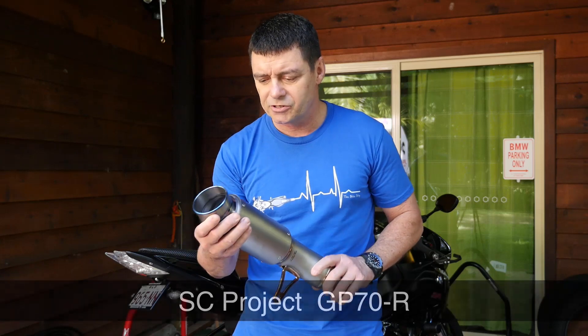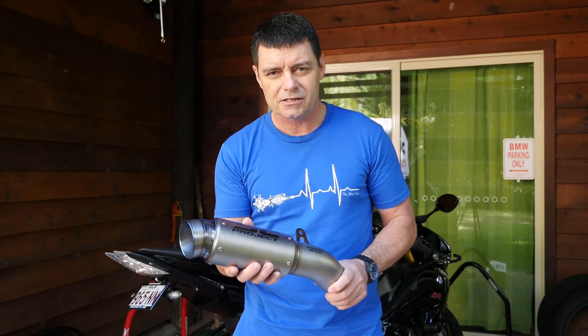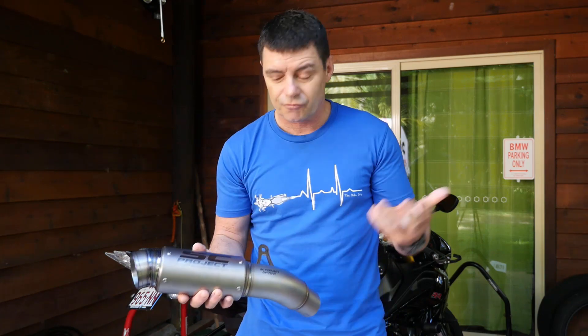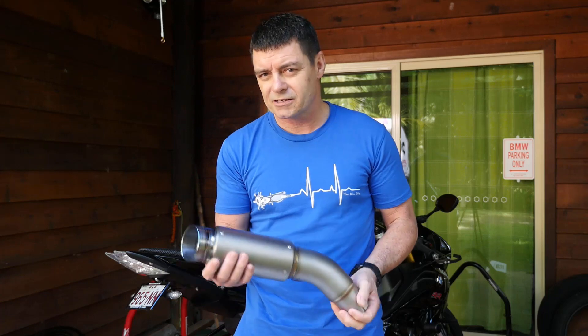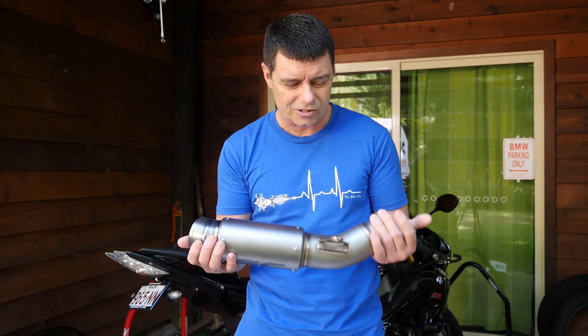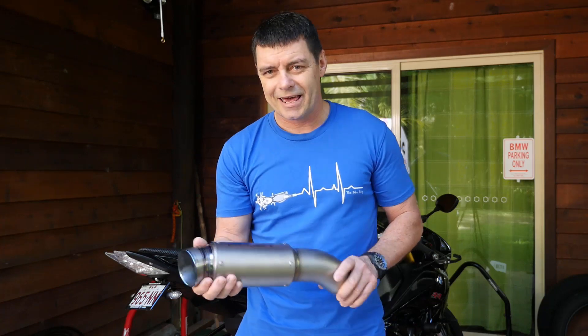This is a titanium muffler which is made to order in Italy. When you go online and order this, it gets made in Italy and then freighted to you — it takes six to eight weeks to arrive. But well worth the wait it seems; this is a gorgeous little product and I'm beginning to wonder how loud it's actually going to be.